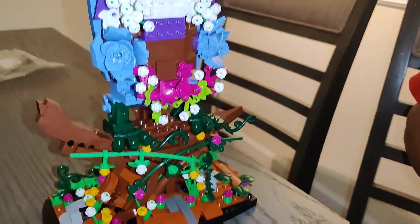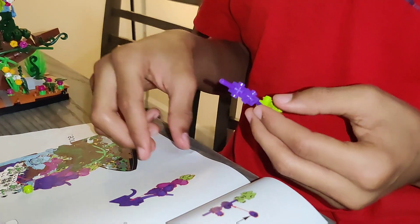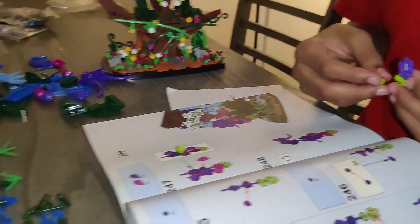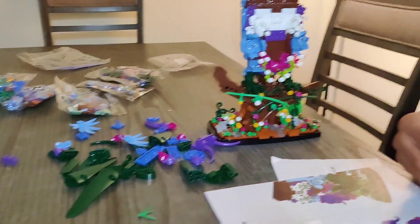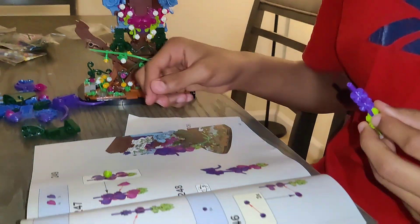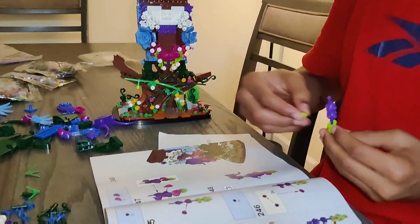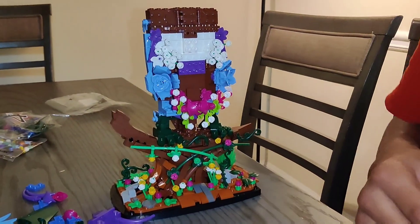I thought that because there are so many small studs I was going to be there putting them on forever — see how he's doing this intricate build — but it's not bad at all. We're almost done; this is the rest of section three and those are the bags for four. It really makes a difference when these instruction books are done right. I can't wait to see what this owl looks like!